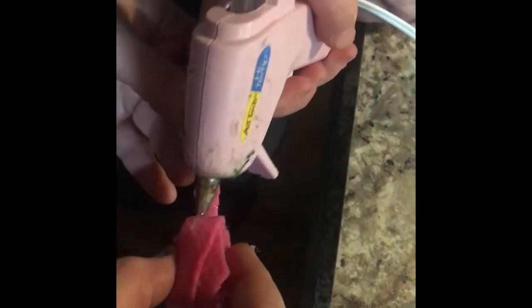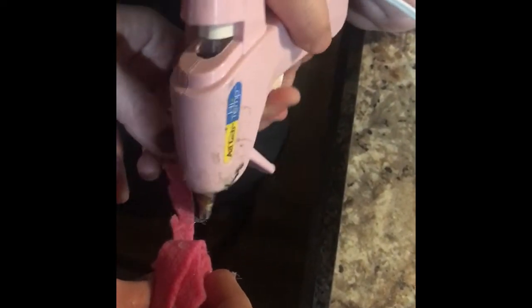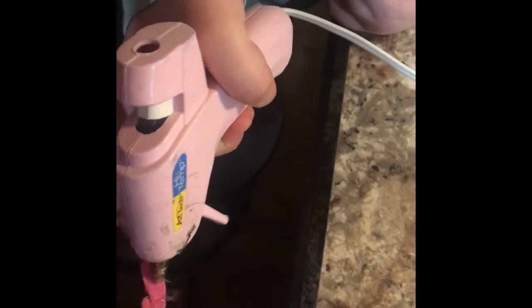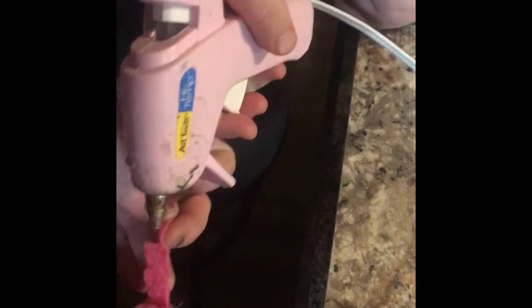Last little bit — can you get a little dab on the end here? There we go. Voila!